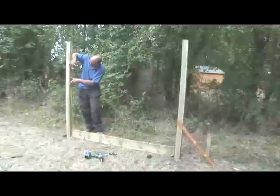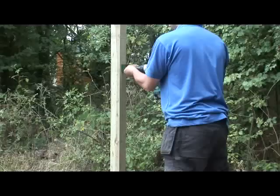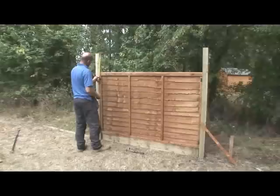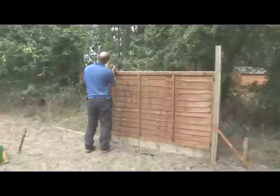Now you are ready to fix the fence panel. Attach two U brackets to the inside of each post, marking out positions about 10-15cm from the top and bottom of the fence panel. When your brackets are fixed, carefully lift your panel into place and secure it through each bracket.